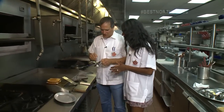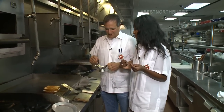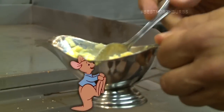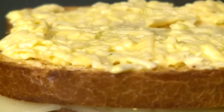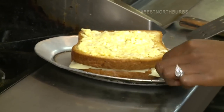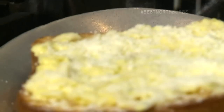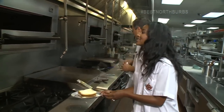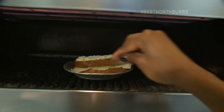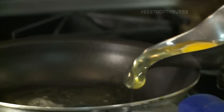A little Dijon mustard and milk sauce with roux. I'm going to put this on there and spread it. Now you can take the whole sandwich, pick it up and put it on here. Take a little Parmesan and sprinkle that right on top. Then sneak it right up into the salamander. Now we'll wait — this will get a little color on top.